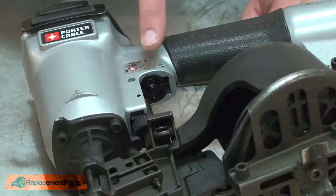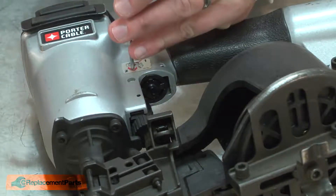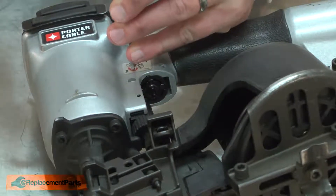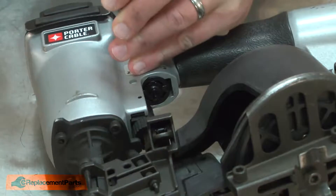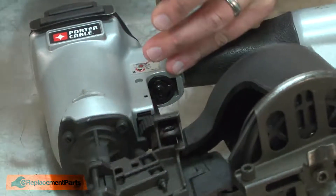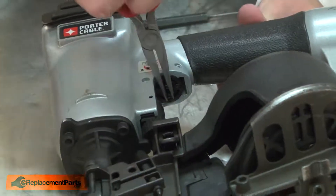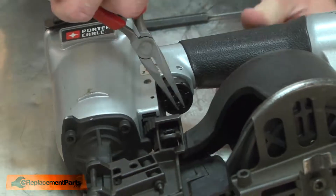With the trigger removed, now I can remove the trigger valve. The trigger valve is secured with two roll pins and again I'll use a punch to remove them. With the roll pins removed, I'll use a pair of needle nose pliers to pull the valve from the housing.